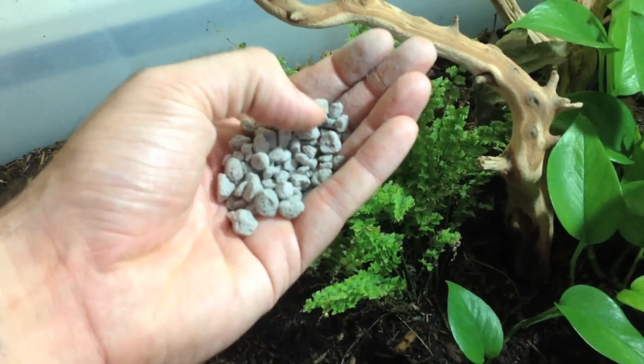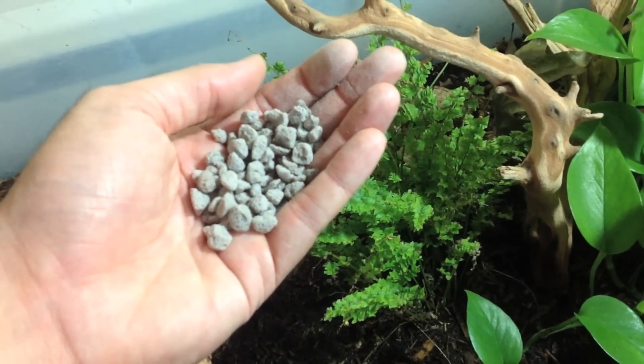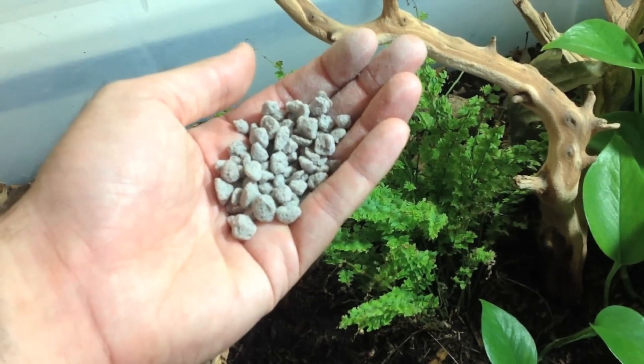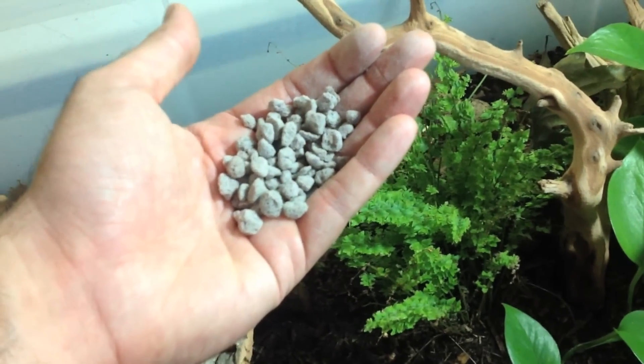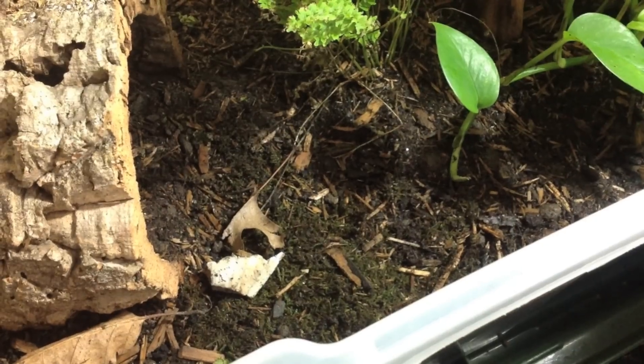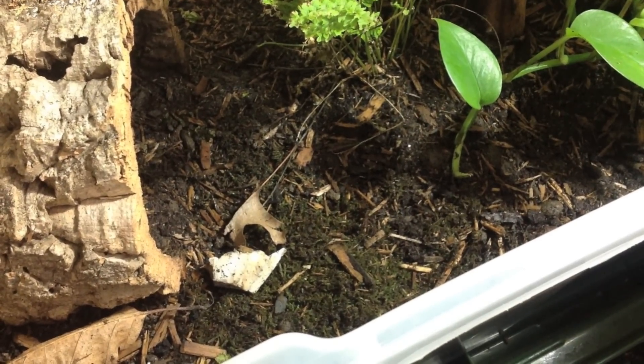If you read Keeping and Breeding Freshwater Turtles by Russ Gurley, he talks about using pea gravel as a first layer of substrate. We use this instead — it's very porous, very lightweight, and it allows for great drainage. So that goes under our substrate and the water can find its way through and out the bottom so we don't get any flooding.